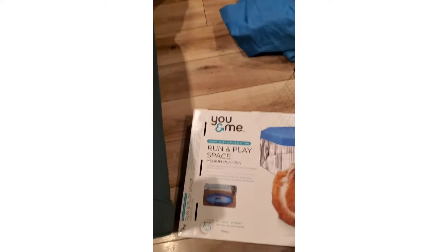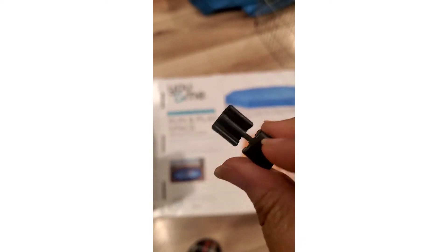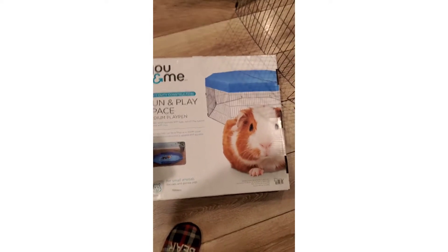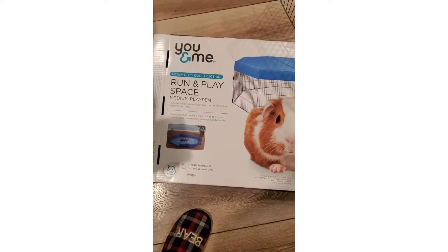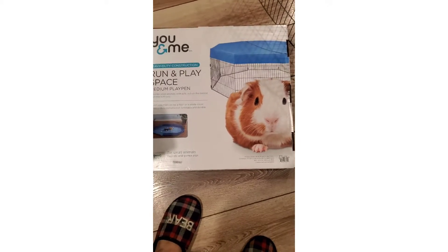I'm going to put it on my channel because it's like a little quick video. I ain't going to say it was easy because I had to figure these little things out. Bringing y'all back with another video. I hope everybody's doing good for the hot days. This is you-and-me running play space for guinea pigs, or whoever you want to put in there.